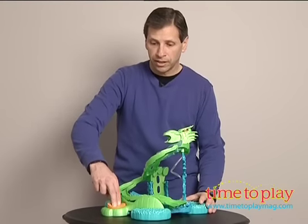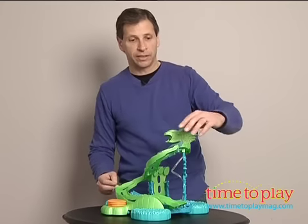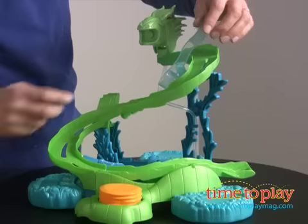Now, how do you soak the cars? You just press this and it takes the water out of the tub right to the serpent. You can also put water in this little spray cup in here.